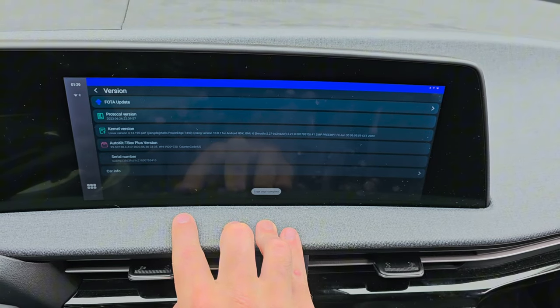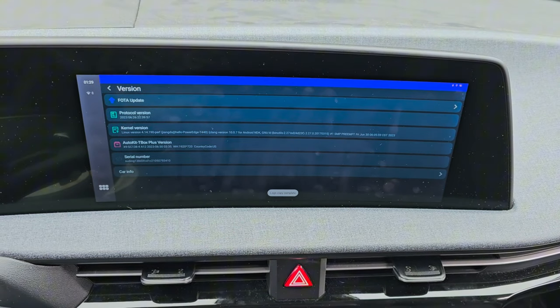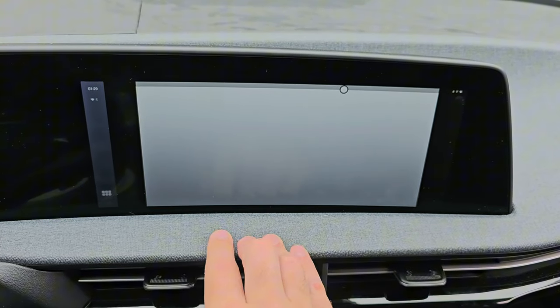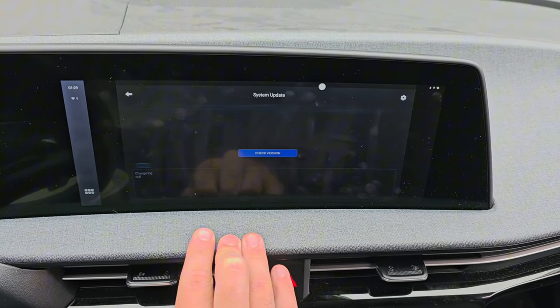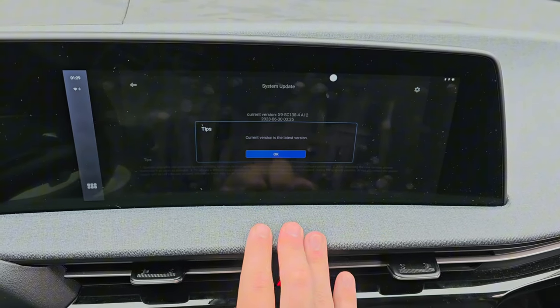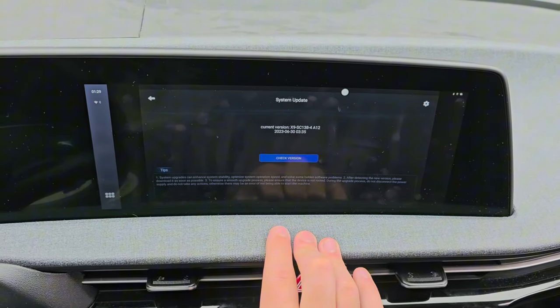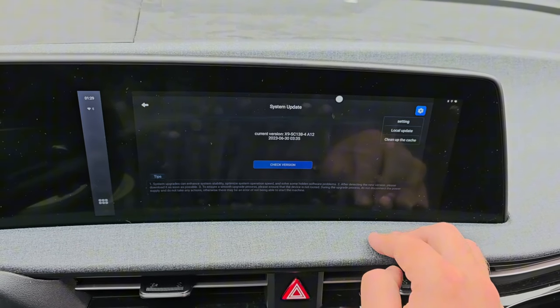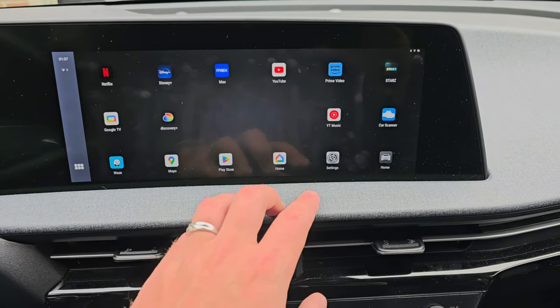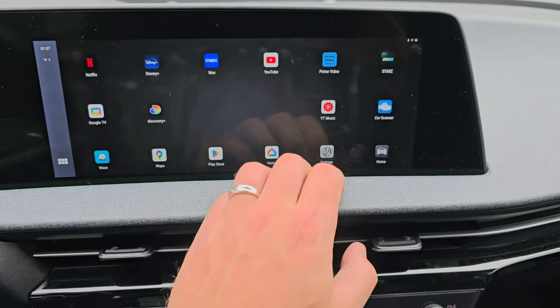We now have the FOTA update option at the top — this is where over-the-air updates are completed and where we'll do the Android 13 update. The over-the-air updates don't work for full Android version upgrades, so we'll go to setting and then local update. Let me go download the Android 13 version real quick. Alright, it is downloaded and the micro SD card is inserted in the T-Box Plus.